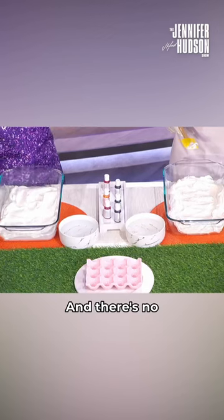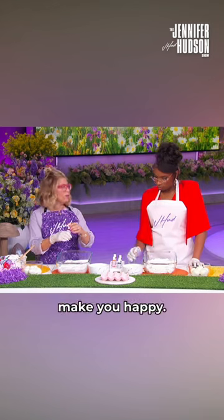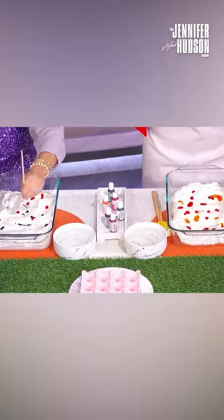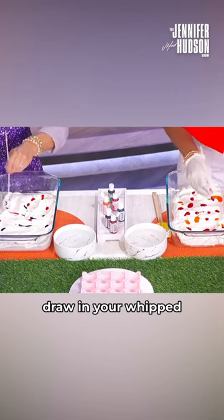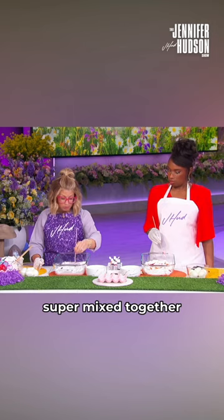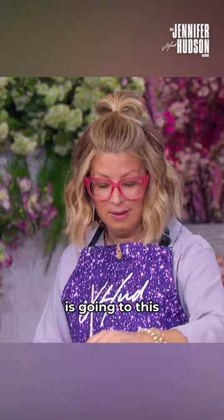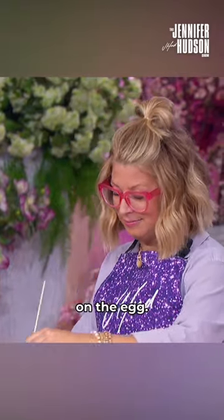We've got a few colors here to pick from and there's no rules, you just have to kind of drizzle in the colors that make you happy. And we're just gonna kind of draw in your whip topping. Just don't get too crazy because you want it super mixed together — you still want to see the independent colors, because this is gonna be how it comes out on the egg.